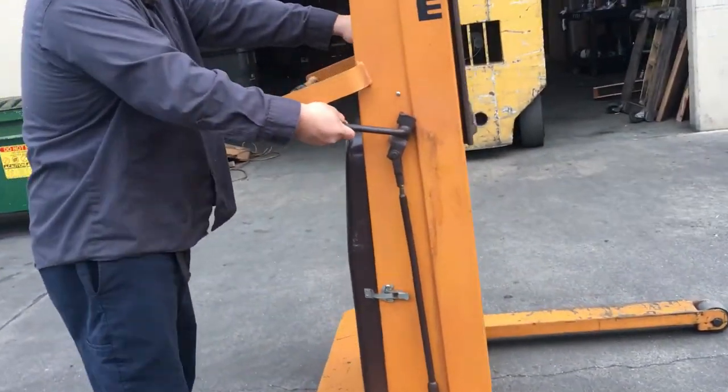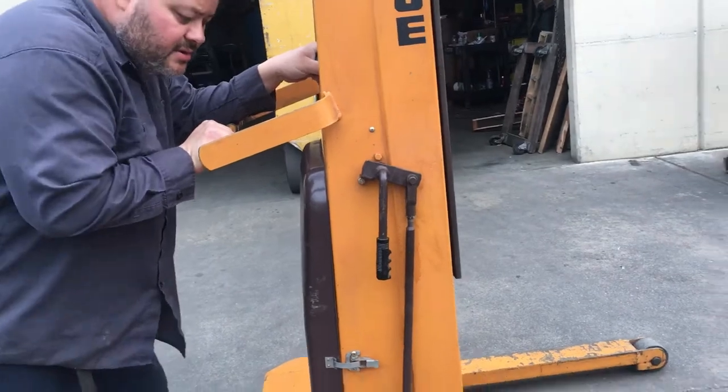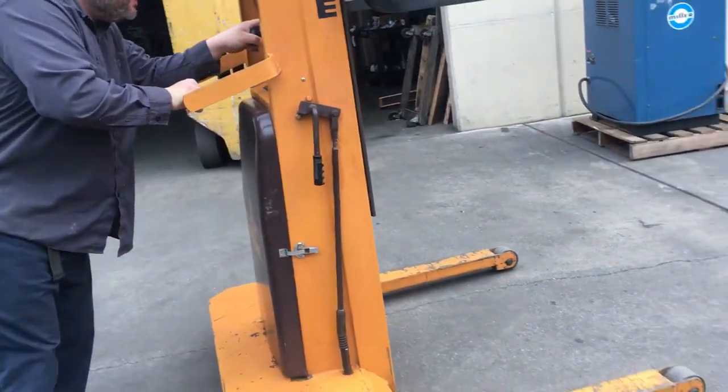It's got a brake too. So we'll let go of the brake. This is a manual push type forklift.